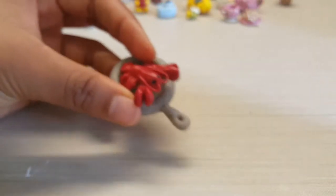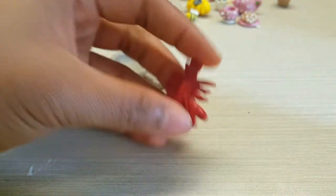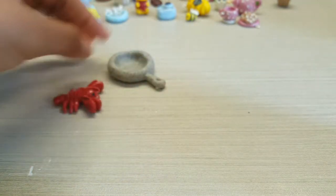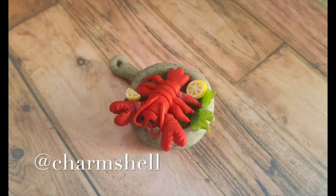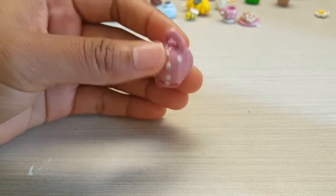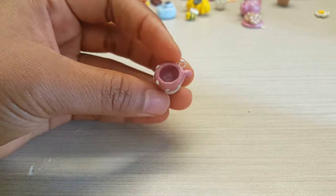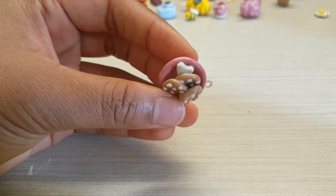I've actually got a lobster in a pan — let me show you the lobster first, and then that's the pan. Then there's a tea set I made: a teapot and a little tea cup, and then just a plate of cookies with a love heart.